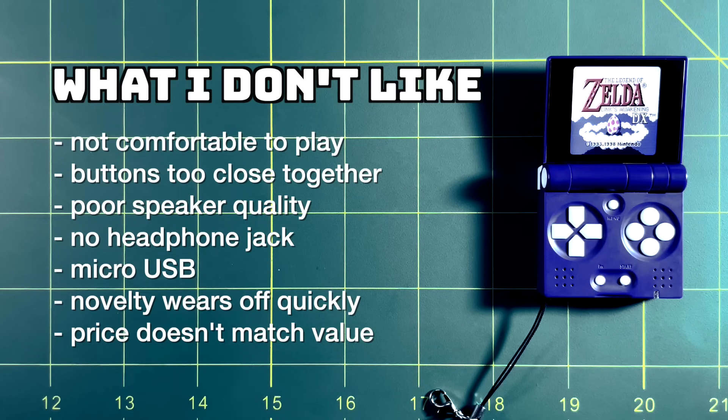Overall, I found that the novelty wore off very quickly with this device. It's very unique and fun to open and see how quickly it boots up, but the moment I started playing a game I wasn't having fun anymore. My overarching question is whether the price matches the value — and at $75 US, I found myself questioning that. As much as I love the novelty of this little device, I never found myself looking forward to playing it, and that's really unfortunate.